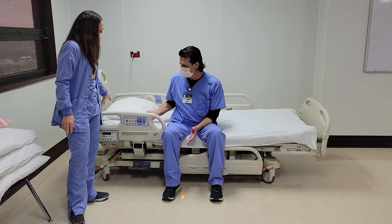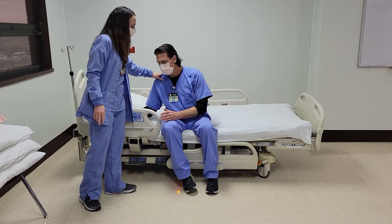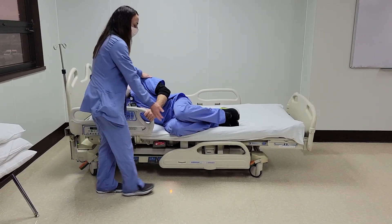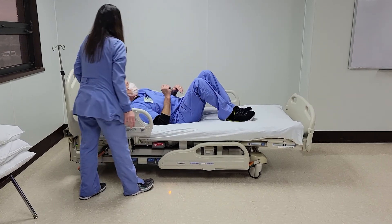For Steve to lay down, he's going to go on to his side, grab the rails, pick up his feet, and then he can keep his feet bent and roll to his back.